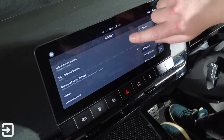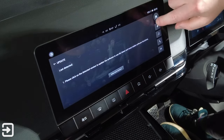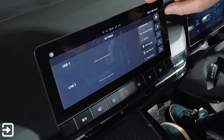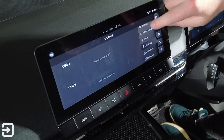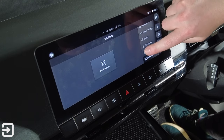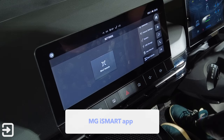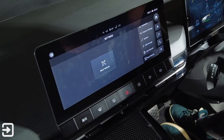You can also update the car's software from the system settings. USB storage lets you plug in a drive via USB-A or USB-C underneath the plinth to access data. There's also a bind vehicle setting for the MG4 app, which lets you set the cabin temperature remotely, start the car, update software, or see the car's location.